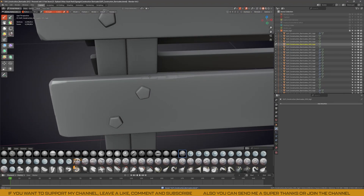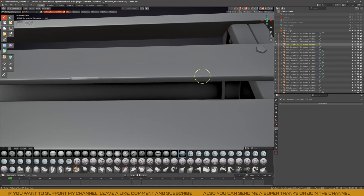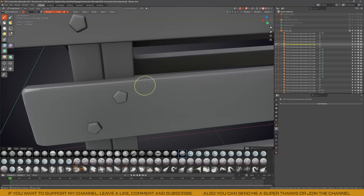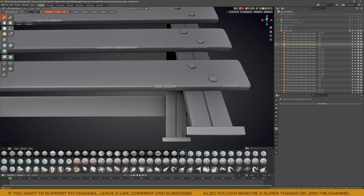I simply added a remesh modifier to the pieces I wanted to sculpt, using a low value to get a good density for sculpting, and then using the scrape brush from the free orb brush pack, I gave it that classic stylized look. Most of the final details will be added later in Substance Painter.